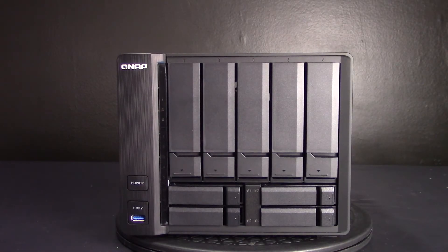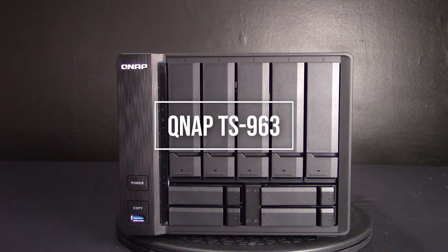Need to increase data access efficiency, network transmission speed, and meet the demands of mission-critical tasks? The new QNAP TS-963X is designed for users like you in mind, since it is a cost-effective NAS with a quad-core AMD processor and 5GBASE-T inclusive.